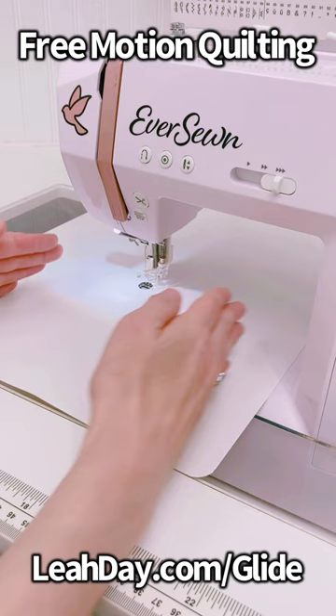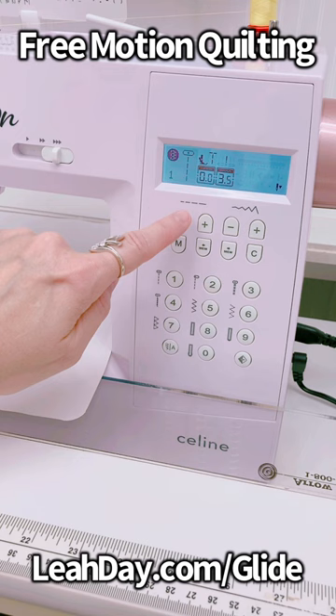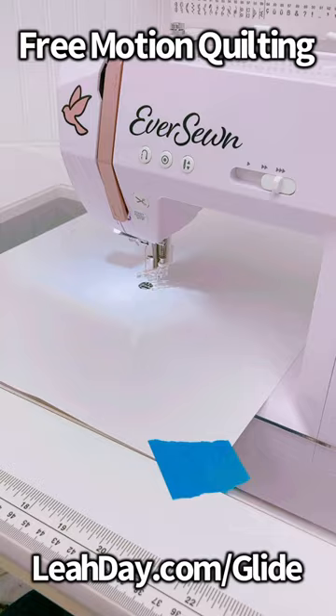Make sure to lower your feed dogs or drop your stitch length to the lowest setting. And if you're working on a big quilt, tape it down so you don't stitch through it.